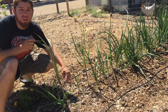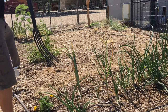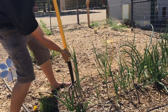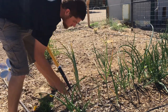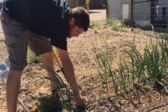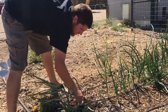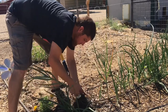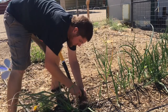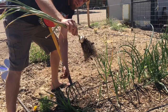We're definitely gonna plant a lot more this fall. So you just want to loosen the soil up around the head of garlic — look at the roots on that!